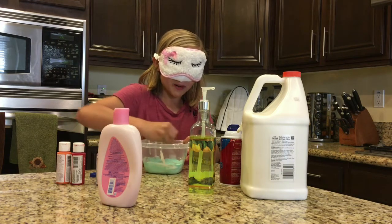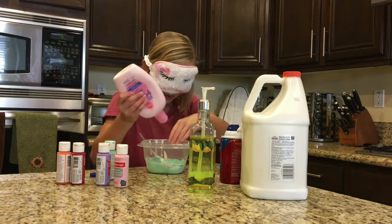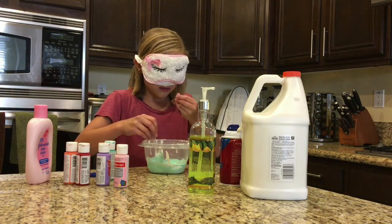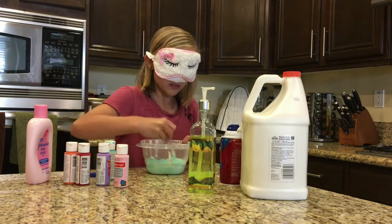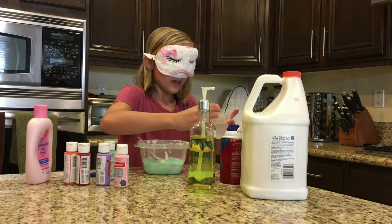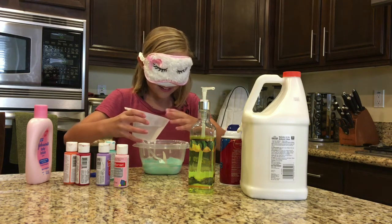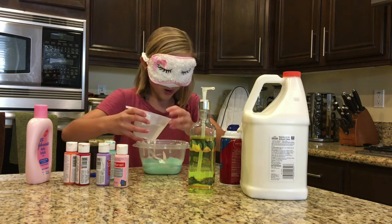I'm gonna try to mix it a bit better. Next is lotion — I did see where it was but it's okay. I'm not supposed to get it... oh, I just put it on the side. Okay, borax water is here. I tried to put it in a little container with a spout.